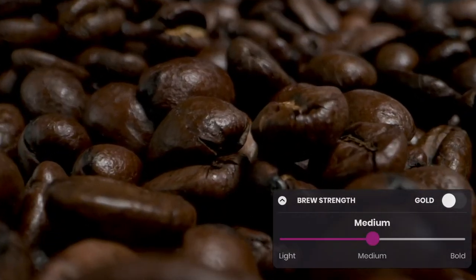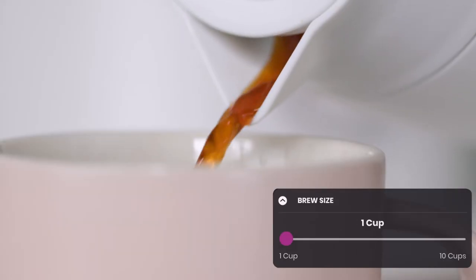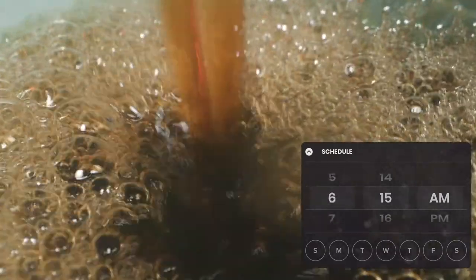The app lets you control the brew strength, temperature, size, and the time you want your coffee to begin brewing.